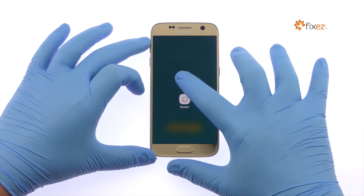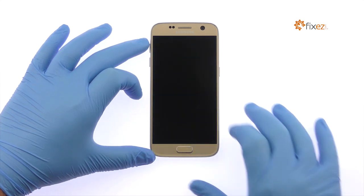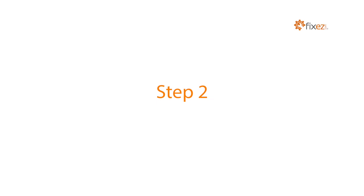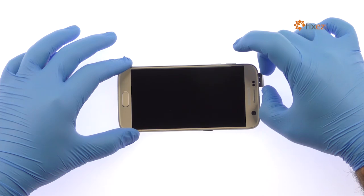Power down your Samsung Galaxy S7 Phone. Remove the Nano SIM Card and Micro SD Card Tray.